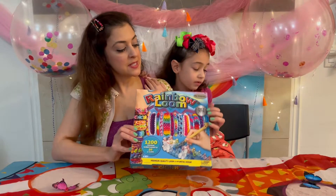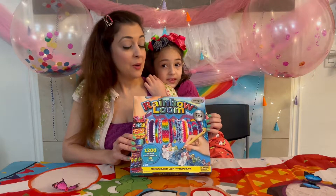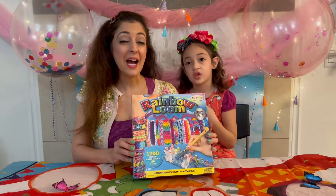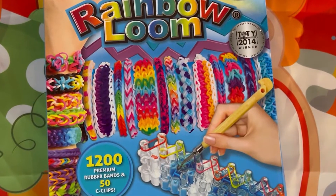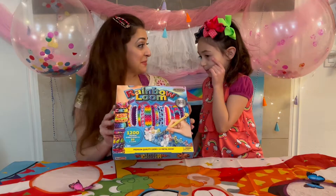As you can see, it was the toy of the year in 2014. When I first saw this I thought we're kind of late to the party, but I'm glad we're at the party now because it seems to be an amazing toy. There are so many things you can make — not just bracelets, you could also make animals. Let's see what's in the box.